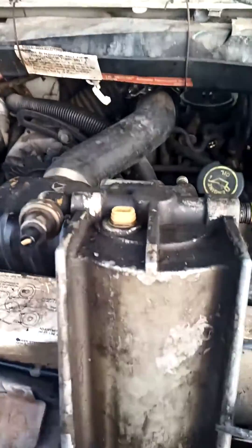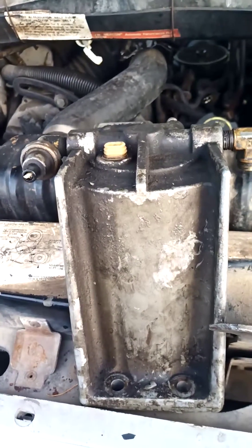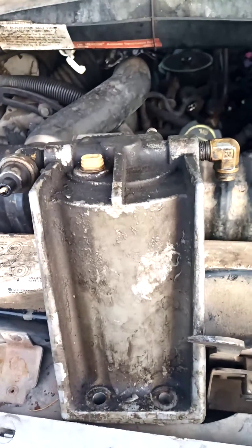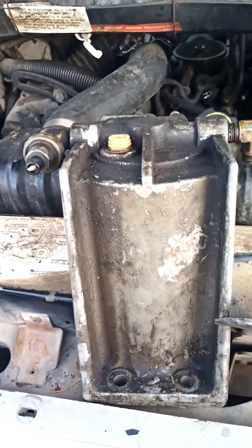The only problem is they're not available anymore, but I have some. So if you're looking for some and this is your problem, verify that it's leaking from here down and onto your manifold.